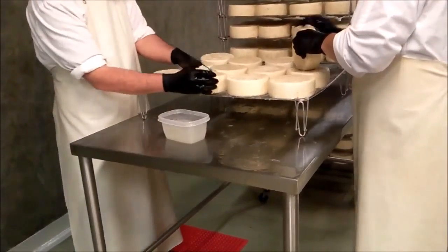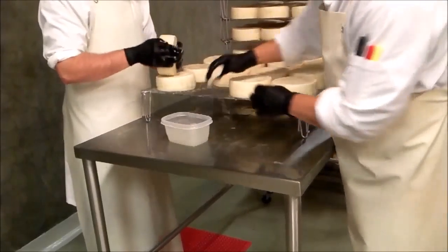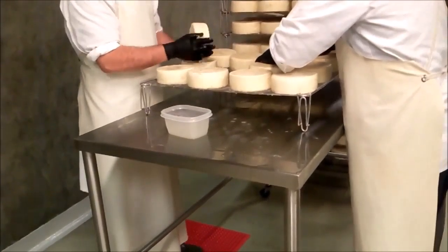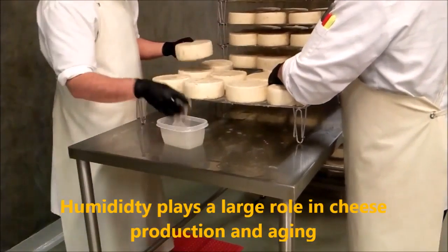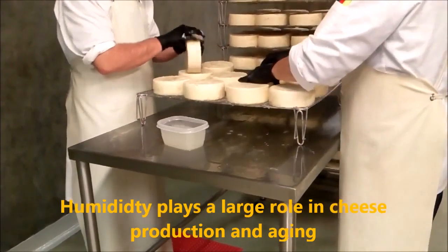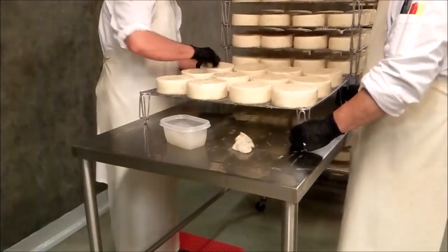Europeans have a much higher tolerance for cheeses with a different appearance. But it happens during the seasonal change with humidity — we sometimes will start to see a little bit of a mucor situation crop up. And washing is one of the best ways that we can eliminate that microbe. So we're building up all the good microbes that we do want on the rind, and it's going to knock the mucor down.